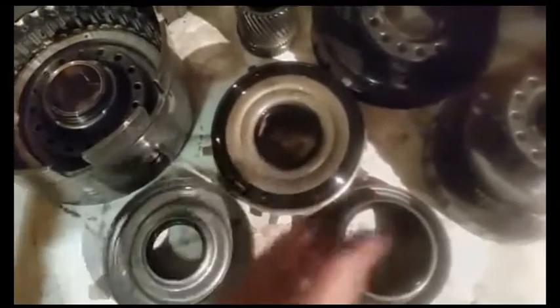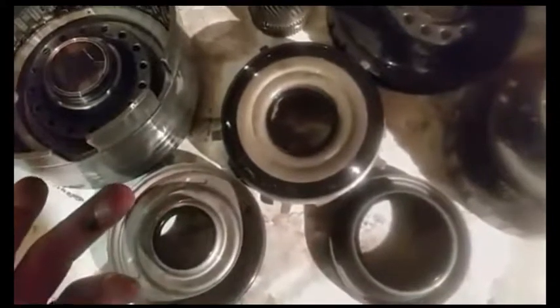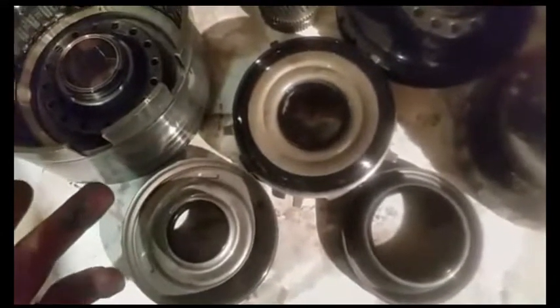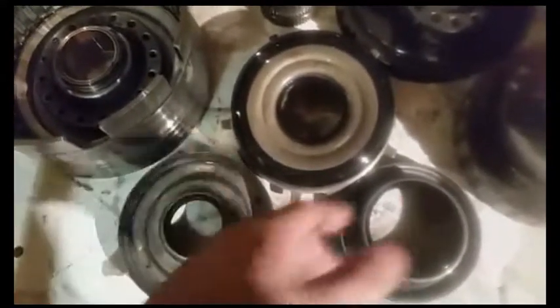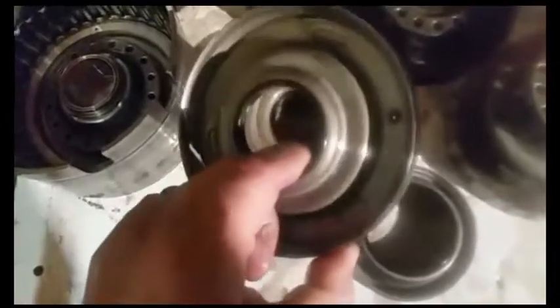Three input drum pistons — if they're molded, throw them in the trash. If they've got lip seals like an older 700R4 or an early model 4L60E where you can pick them off, then you're good to go; you can reuse those. But as a rule, no to reusing these.